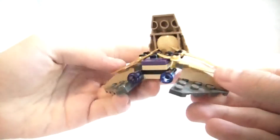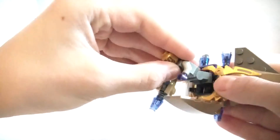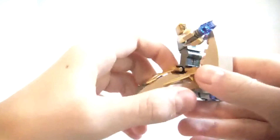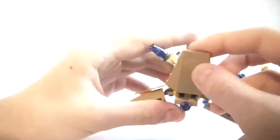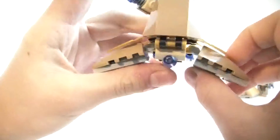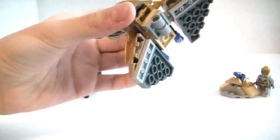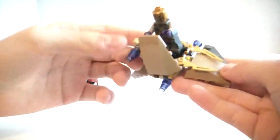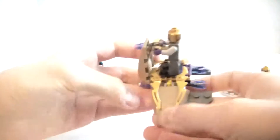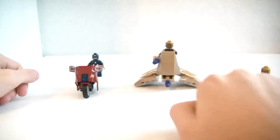Next we'll take a look at the little floating spaceship hoverboard thing. He just stands up here. This piece can go up and down, along with a flick missile on the bottom. It's pretty cool — you get some cool pieces, a lot of purple cylinder pieces and these gold teeth pieces. It sits on the two side pieces, so that's very cool.